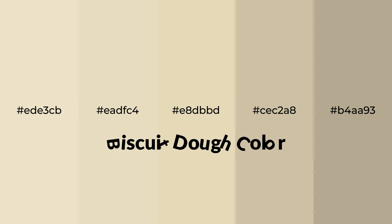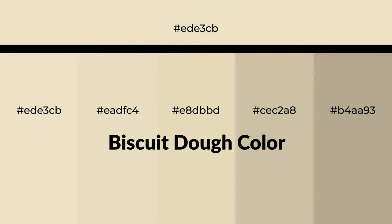Warm shades of biscuit dough color with yellow hue for your next project. To generate tints of a color, we add white to the color, and tints create light and exquisite emotions.